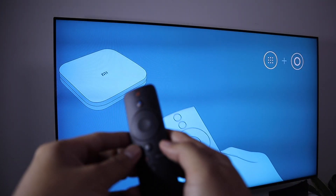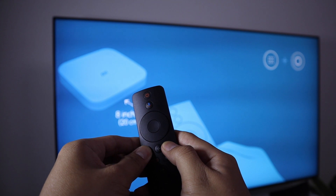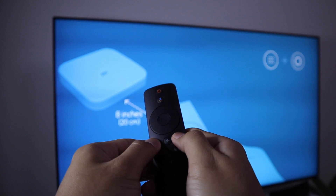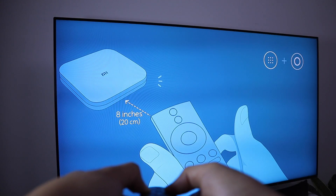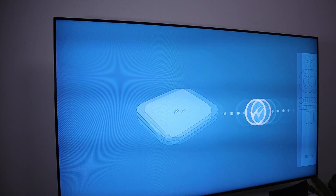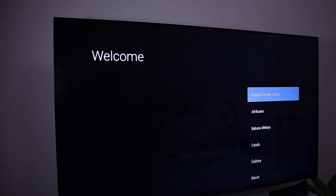Let's set this up. Connect the TV box to your TV using the HDMI cable, plug in the power adapter, and have the remote ready with batteries — it doesn't come with batteries. Hold the remote 8 inches away from the TV box to pair it. Hold down the home button and the app drawer button for a few seconds then quickly release. You'll get a notification on screen and a beeping sound confirming it's connected.